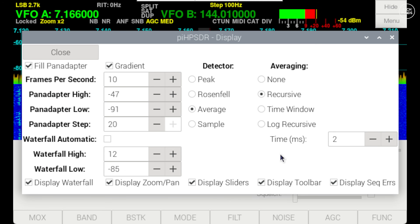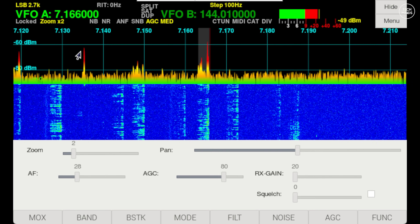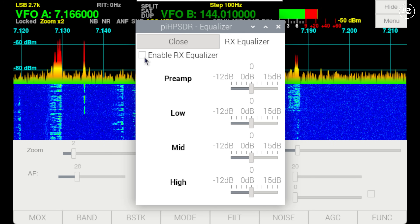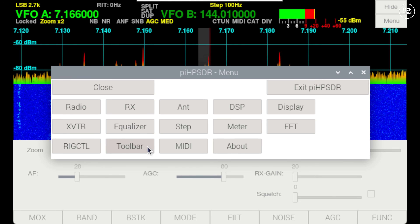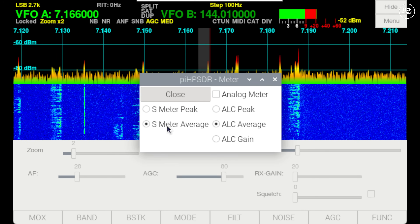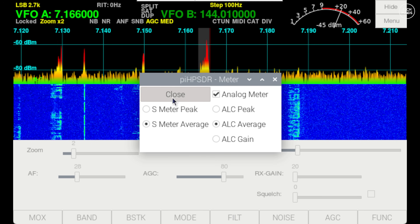The display button lets you change the waterfall and pan adapter gain settings, and you can enable or disable on-screen sliders using the checkboxes at the bottom. The XVTR option is for transverters and would mainly be used with an SDR that can transmit. The equalizer button enables the built-in audio equalizer to boost or cut low, mid, or high audio output. The step button lets you easily choose the VFO step, and the meter button changes how the signal meter works — including averaging, peak, or showing it as an analog meter.